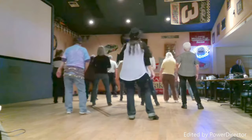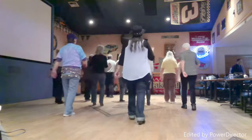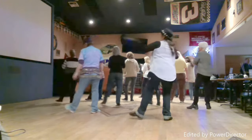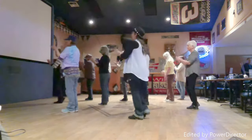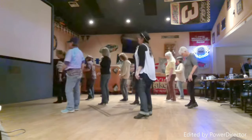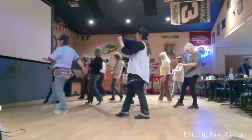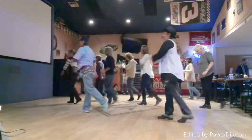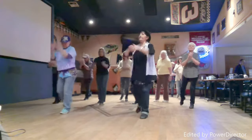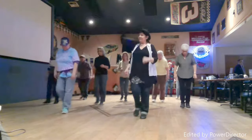One, two, three, four, five, six. Charleston. One, two, three, four, five, six, ten, one, two, three, four, five, six, ten, one, two, three, four, five, six, seven. Charleston. One, two, three, four, five, six, ten, clap. One, two, three, four, five, six, ten, seven, eight. And Rock, two, three, four, five, six, seven, eight.